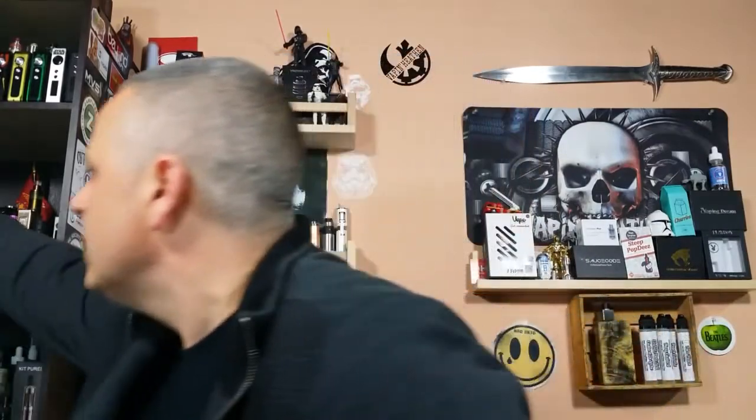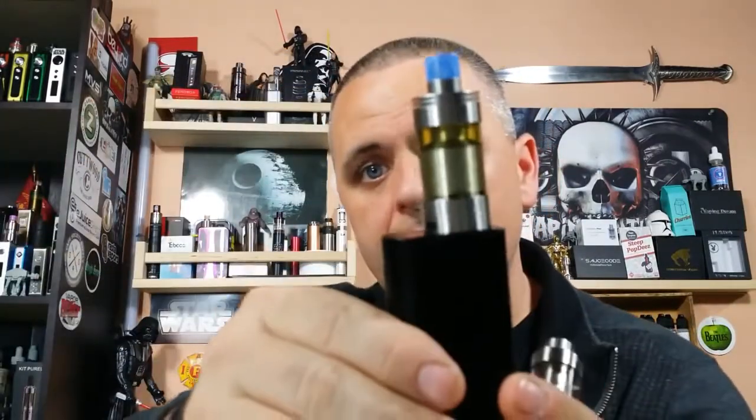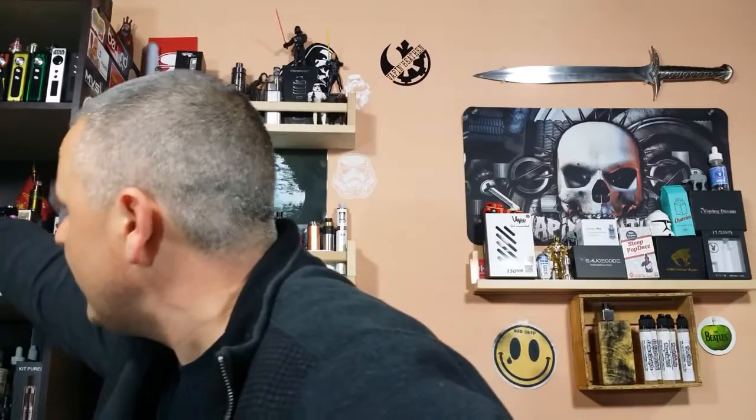One of my favorite RDAs, hands down — iCloud Sig, they did a great job on this. I got the Soda tank from CeraVape — a nice, beautiful looking tank with a ceramic coil. And I got the Super Tank RTA — I'll be looking at that, still testing it out.